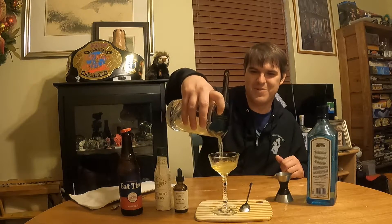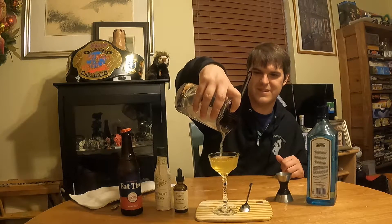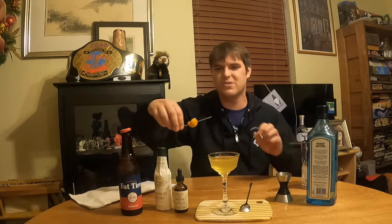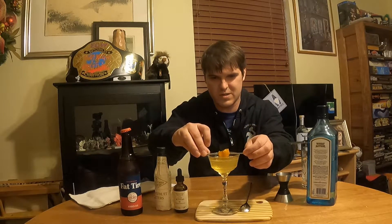Then, to destroy the masculinity of the Mantini, we're going to put it in a nice flowery coupe glass. Courtney, have I been on my soapbox too long? She's nodding yes. And then we're going to pour it into the glass. Look how beautiful that is — perfect glass. And I'm going to garnish it with a maraschino cherry and an orange on top. And that is the Eli-tini.